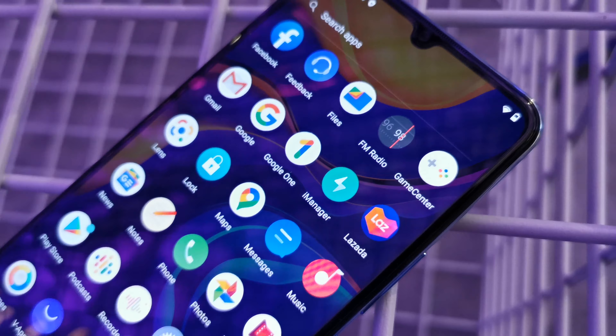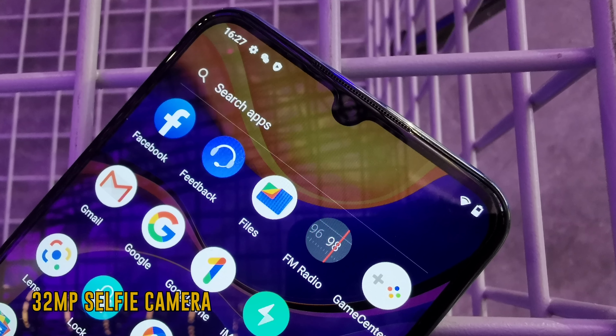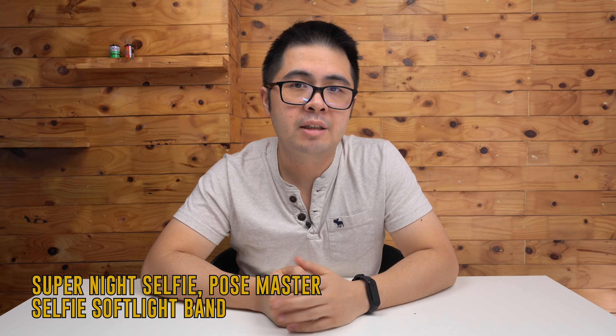Flip the device around and you'll find a small notch on the very top where the 32MP selfie camera resides. You'll get access to a bunch of different modes like Super Night Selfie, Postmaster, and Selfie Softlight Band.